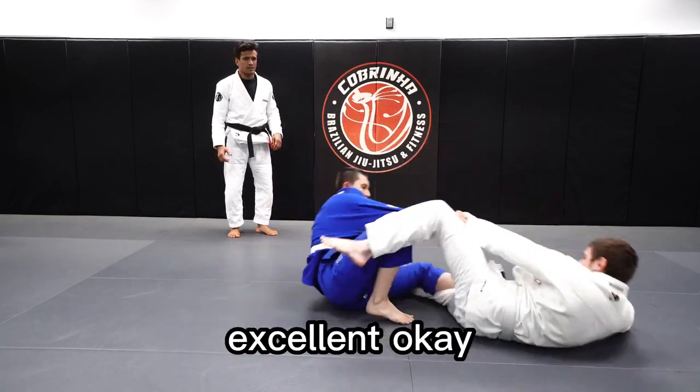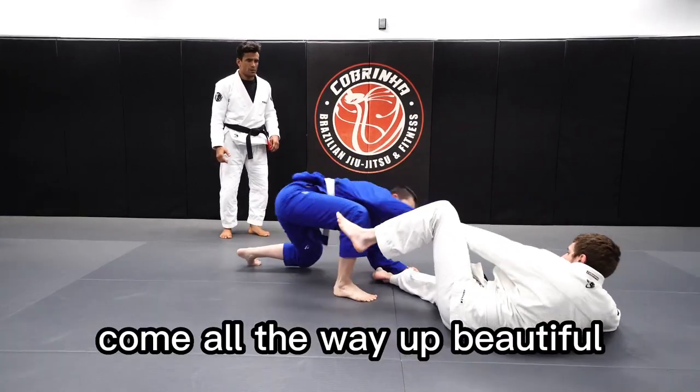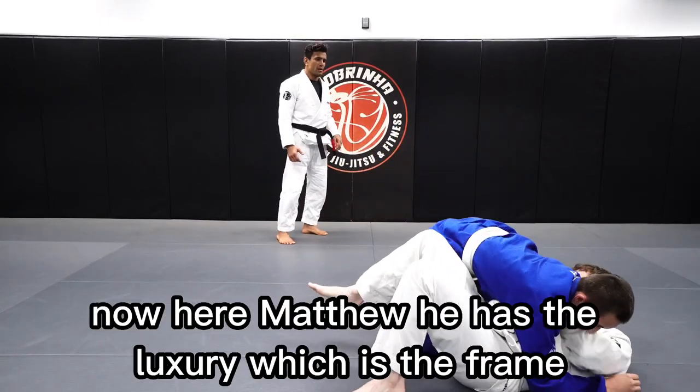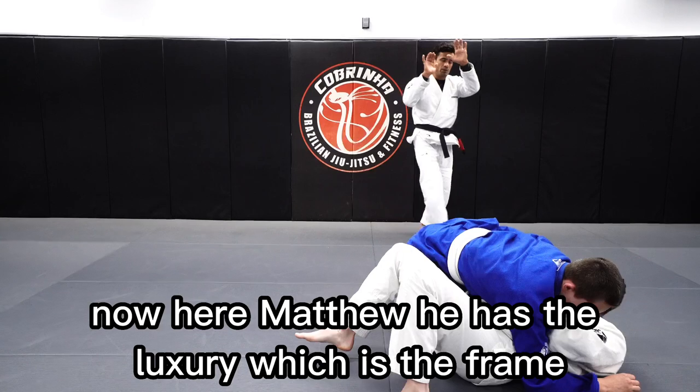Going with the balance. Excellent. Come all the way up. Beautiful. Now she's got to do the drag. At this point now here, Matthew, he has the luxury, which is the frames.